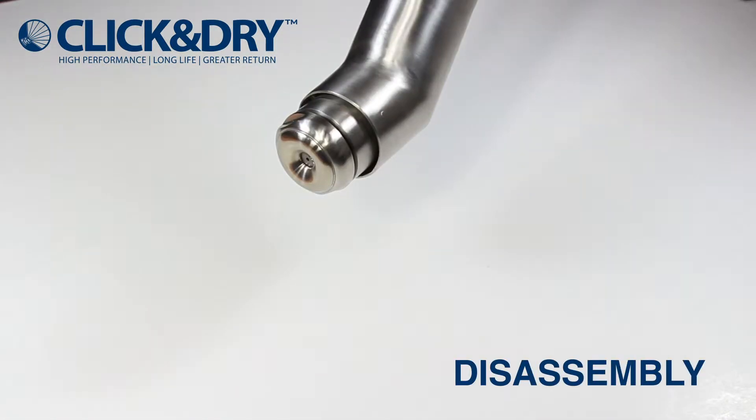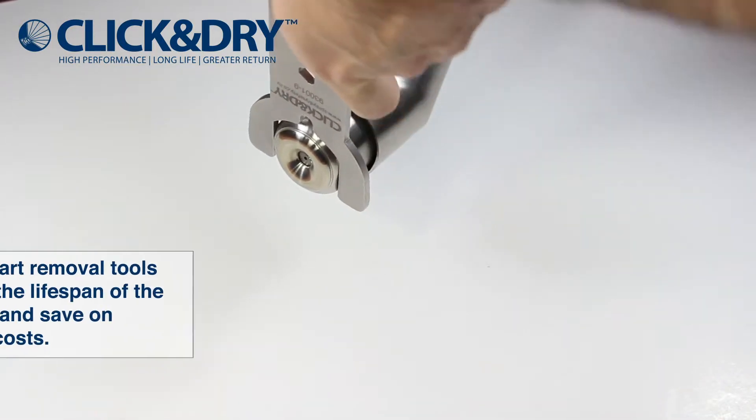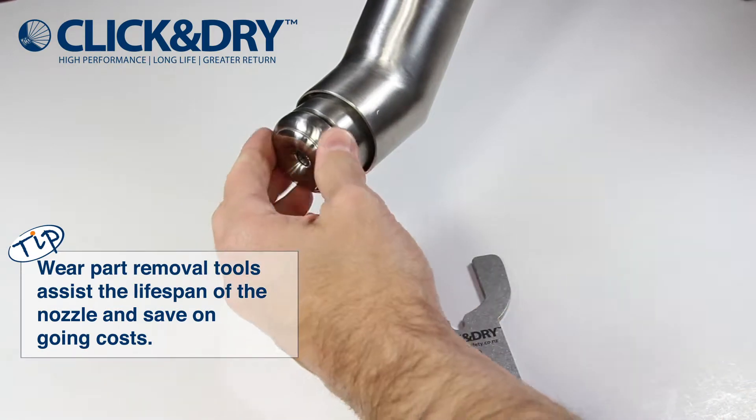Now to demonstrate the disassembly of the click and dry compact push fit clasp. Take the click and dry spanner provided and undo the cap.